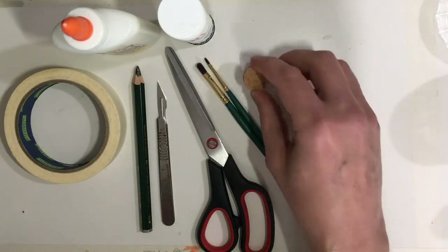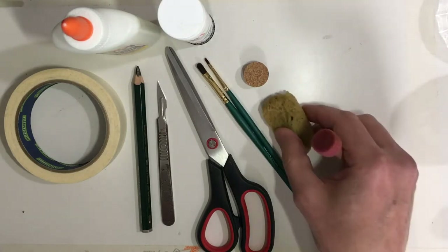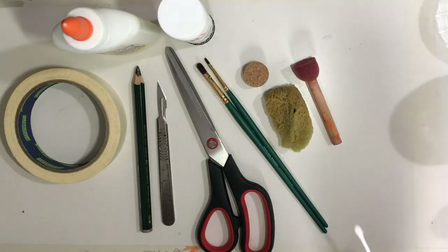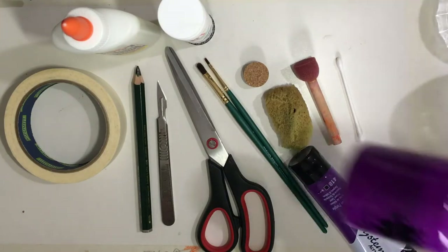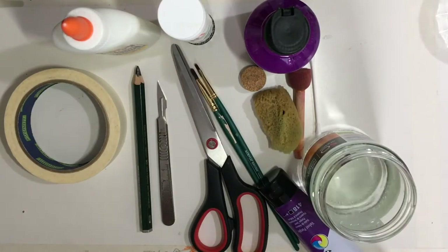A piece of cork for the eye, and I've used a couple of sponges. Sponges are great for getting the texture, and also a cotton bud. For this I used acrylic paint but you could also use poster paint. You're also going to need a little jar of water.